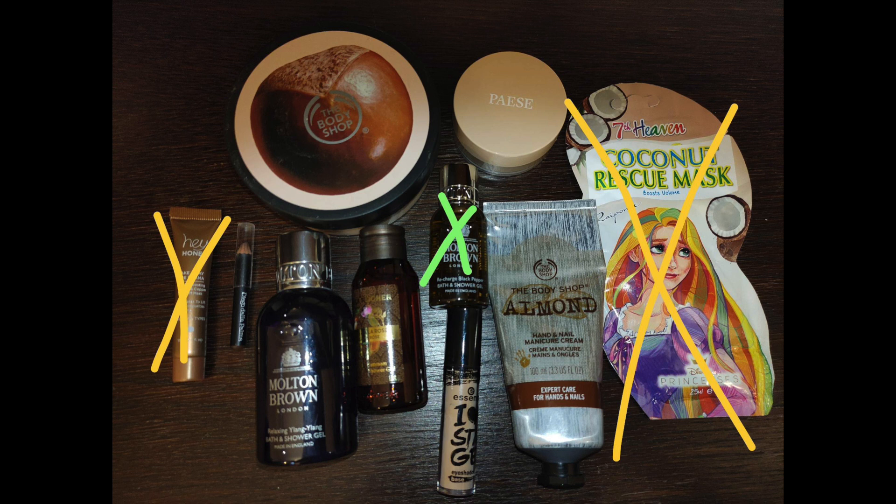Then we come to the brown category. I haven't finished anything. I haven't been able to sharpen the eyebrow pencil but I've used it about seven times. I've also used the I Heart Stage Eyeshadow Base from Essence about six times — I can't see a difference so I didn't bring it today. And I've used the Pace High Rise Powder about five times. I'm working on these products but I don't have much to show.